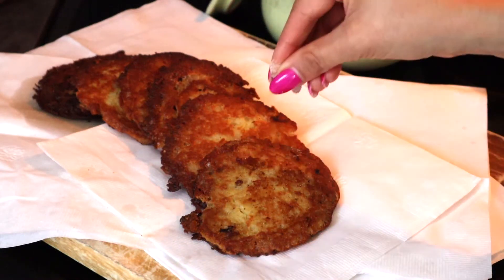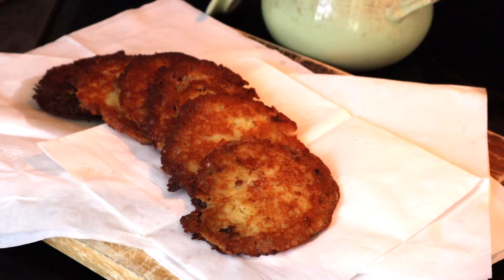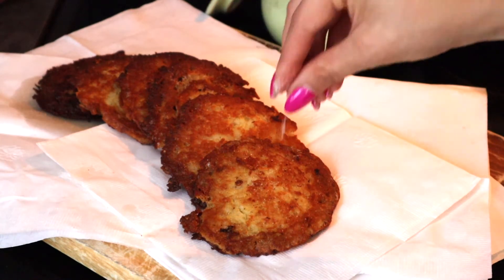Once each pancake is done, place it on a paper towel to absorb the excess oil and sprinkle the cakes with a pinch of salt for extra flavor.